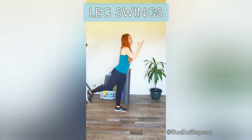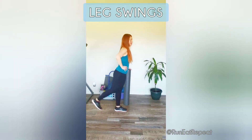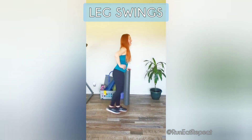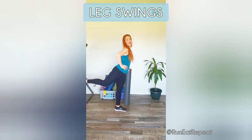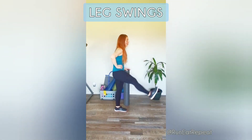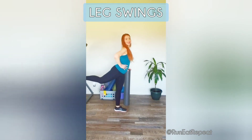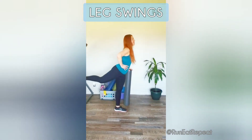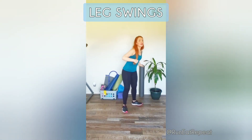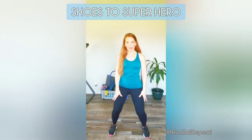If you don't have a foam roller to balance, you can use a chair, the wall, or anything sturdy nearby. We have 30 more seconds of leg swings, and then it's our last warm-up move and you should be good to go. Check in with yourself — are you getting there and getting ready to have a good run?